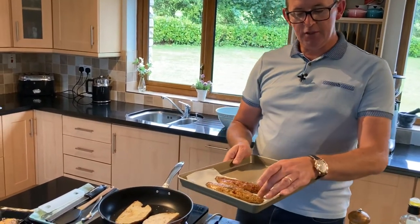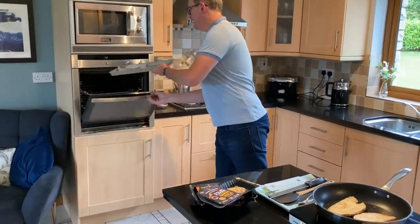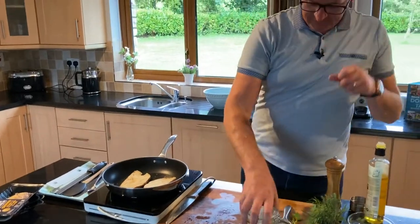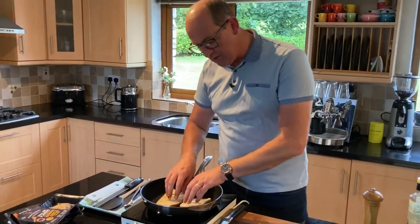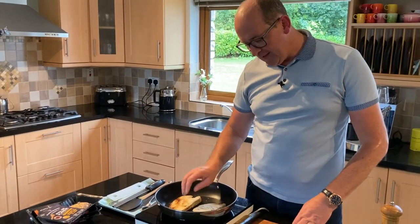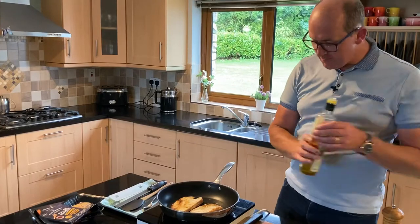I'm going to drop that just under the grill or into a warm oven to warm it up — that'll only take a couple of minutes. You'll notice slightly to my side I've been toasting some sourdough bread. Naturally you can put that in the toaster, but a nice dry pan works equally as well.